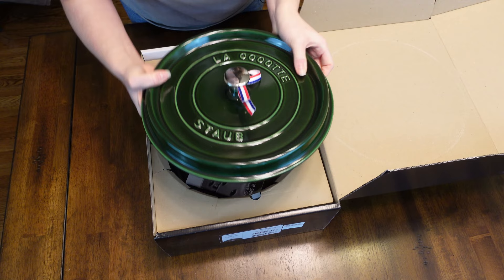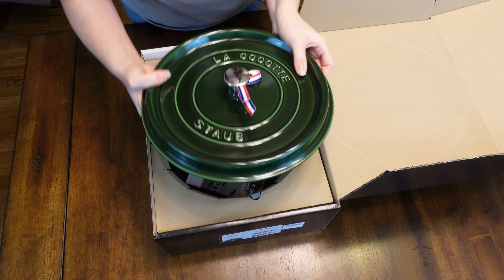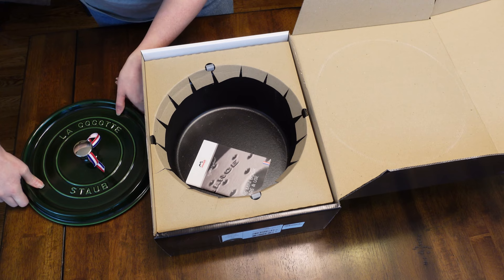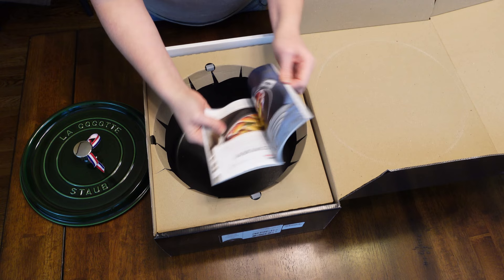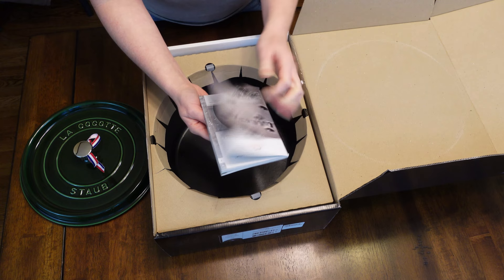You can get different types of handles for these too — they've got like a pig one or a lobster or whatever. Okay, that's the lid. So pretty. Set this to the side for now. So you get a little booklet, care manual type thing. I don't know how much I'll actually reference this. It's pretty thick, but a lot of it's because it's in several different languages, so probably not too much information — just some basic care stuff. I'll look at that later.